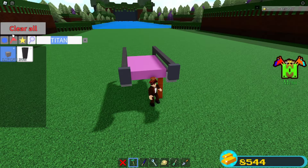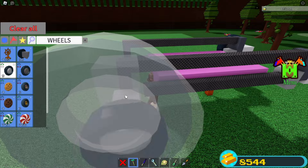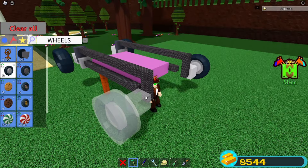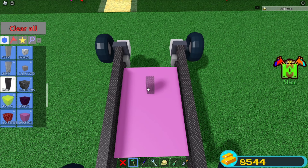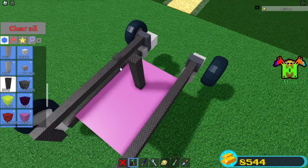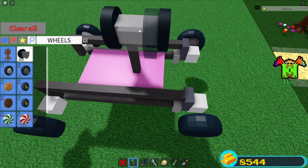Over here, the same thing. Grab two back wheels — simply place them like this. Grab two front wheels. Place them like this, and then over here, the same thing. Grab some more titanium rods. You're going to go here in the center — one, two. Grab an old legacy wheel, place it like this. Over here like this.